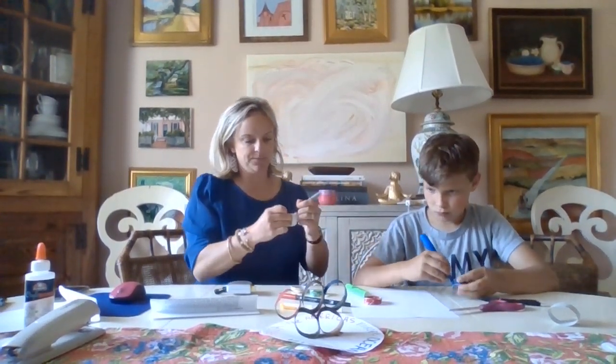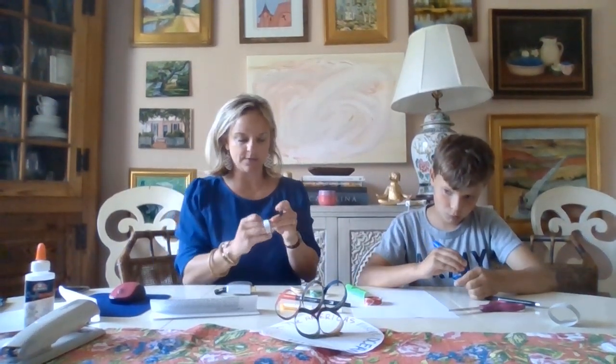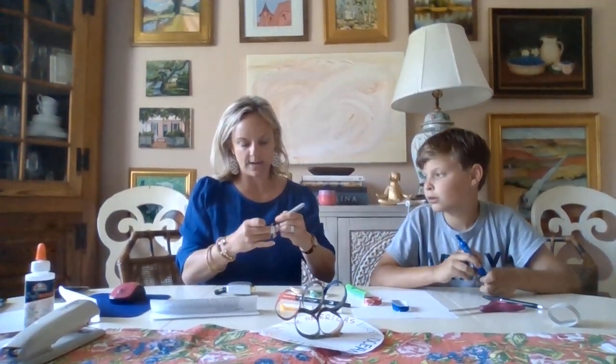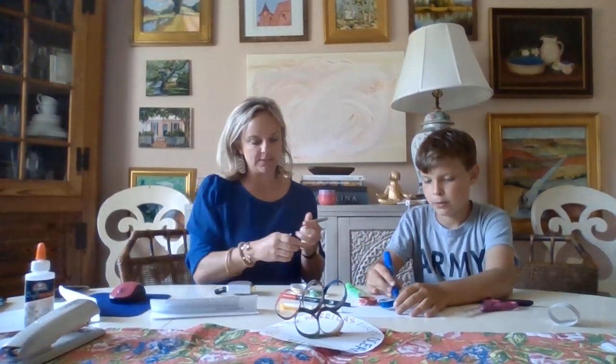Then the last one is Europe, and that's black. So Europe is the black ring. And sometimes you'll see the rings kind of like this, where they're all stacked on each other, and sometimes they'll be interwoven. But again, that's just supposed to represent how the whole world kind of comes together for these games. So it's pretty special that a sport or a series of sports and activities can bring the whole world together.